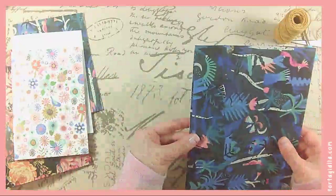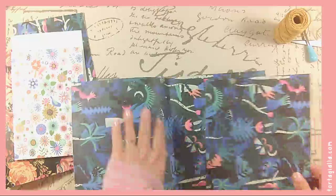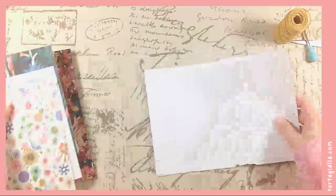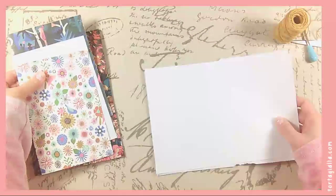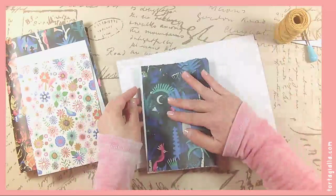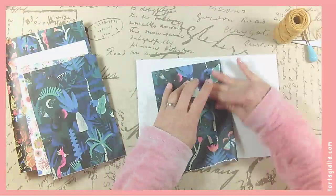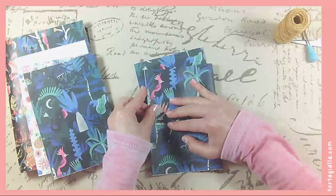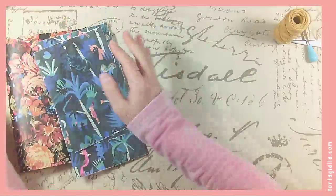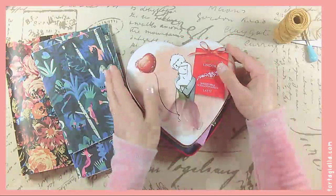The thing with junk journaling is that it gives you freedom to use everything. You don't need to cut off the barcodes and things like that. It's funny how sometimes we want to be so neat and proper with our journaling, but then at the same time we collect ephemera and coffee coasters and placemats and all kinds of things that we keep from our travels. When you see something that looks cool and you want to keep it — so I'm just going to rip these all up and include them as pages.